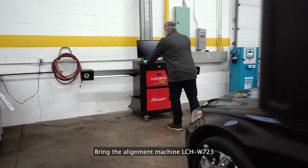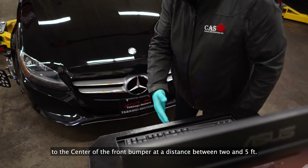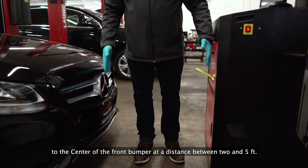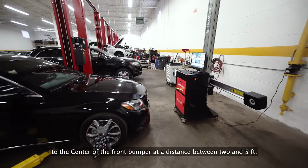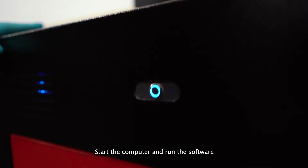Bring the alignment machine LCHW723 to the center of the front bumper at a distance between 2 and 5 feet. Turn on the alignment machine's power switch. Start the computer and run the software.